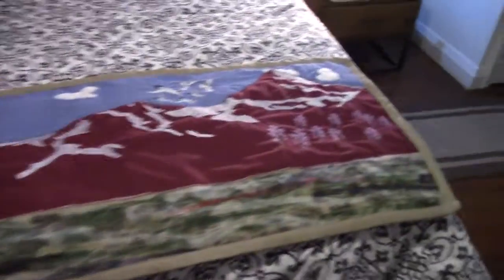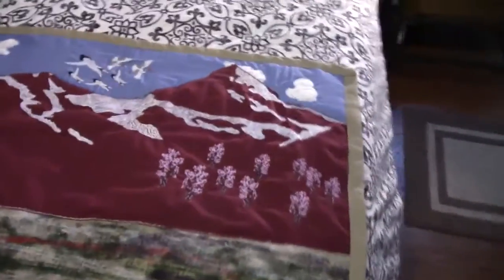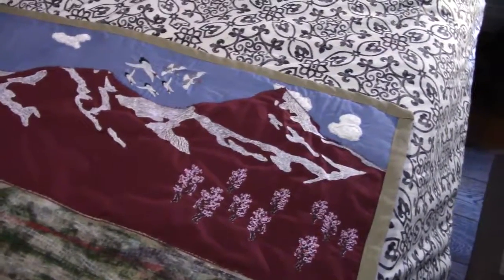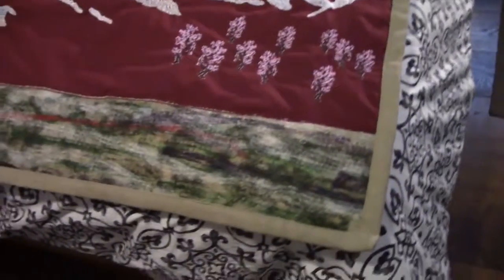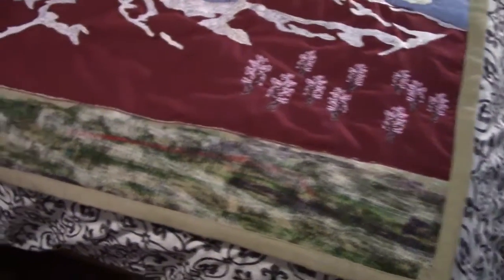So I finally finished my latest project. I always wanted one of these for the bottom of the bed — I've put lots of nice blankets and stuff. But this one I thought I'd have a bit of fun and use a whole bunch of different techniques and see what would happen.